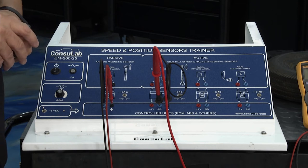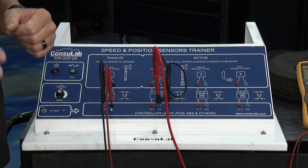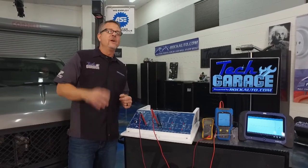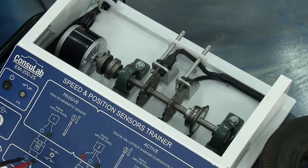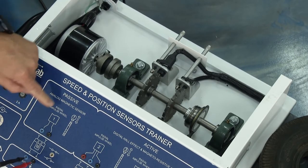Fortunately for us, our friends from Console Lab sent down a board from Canada — this is incredible. It shows four of the most prevalent sensors on every vehicle out there, so you can pretty much guarantee one of these is on your vehicle. We'll start right here with the passive sensor.